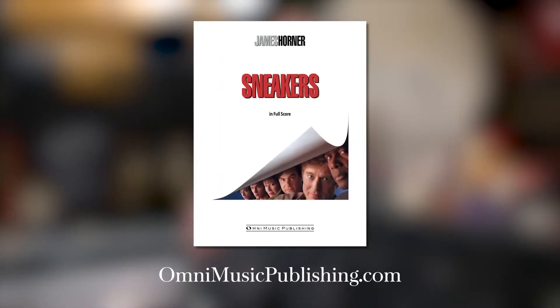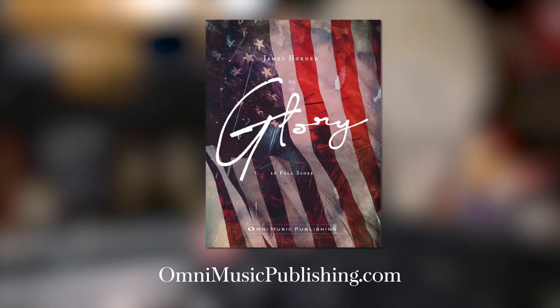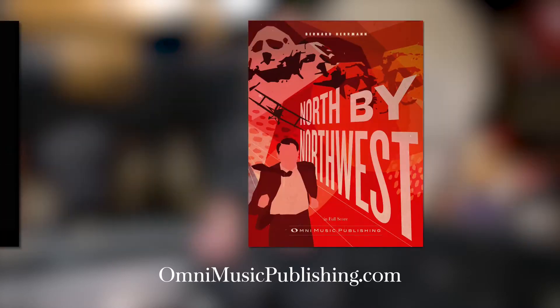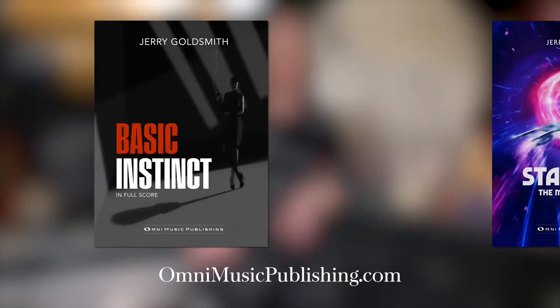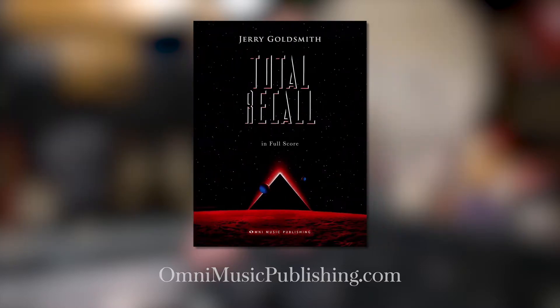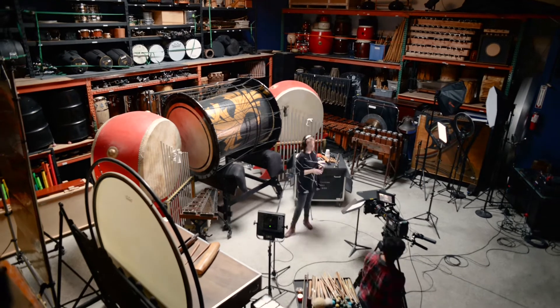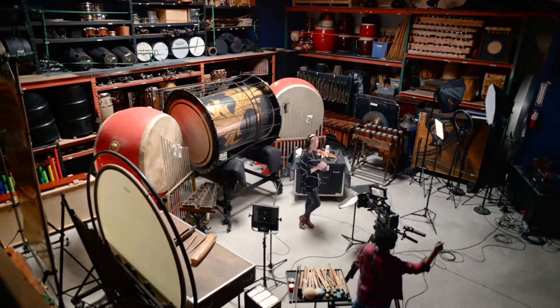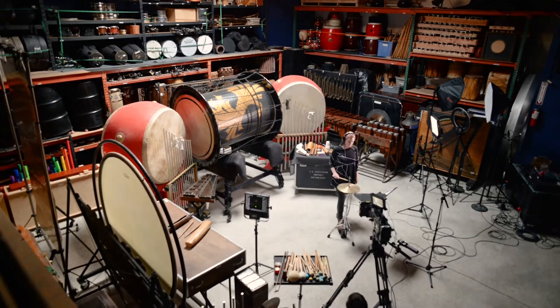Omni Music Publishing is a company that essentially goes and takes the manuscripts from many iconic films and publishes them for composers and music enthusiasts alike, to basically be able to check out whether they want to study it or just want to follow along. He asked if I wanted to record all of these eclectic instruments to some of these scores that he publishes, and I said absolutely — so here we are today.